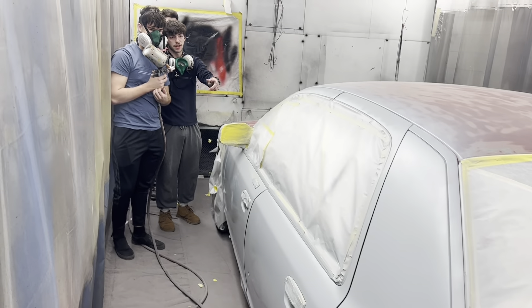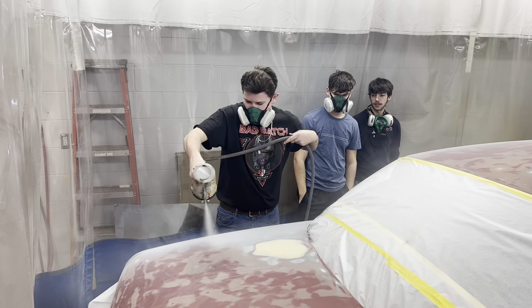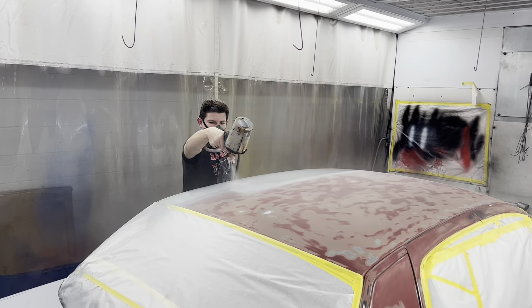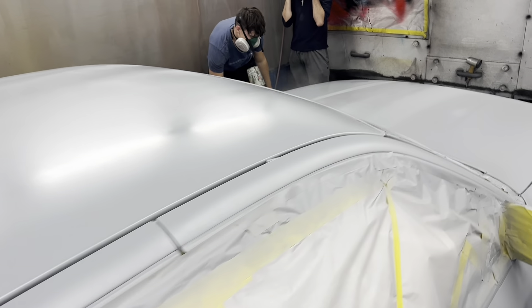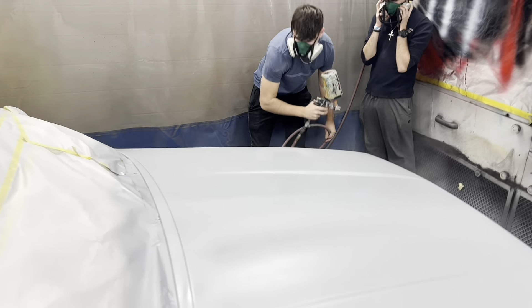That's looking good. I'm going to go mix some more primer. Oh, it's looking good.